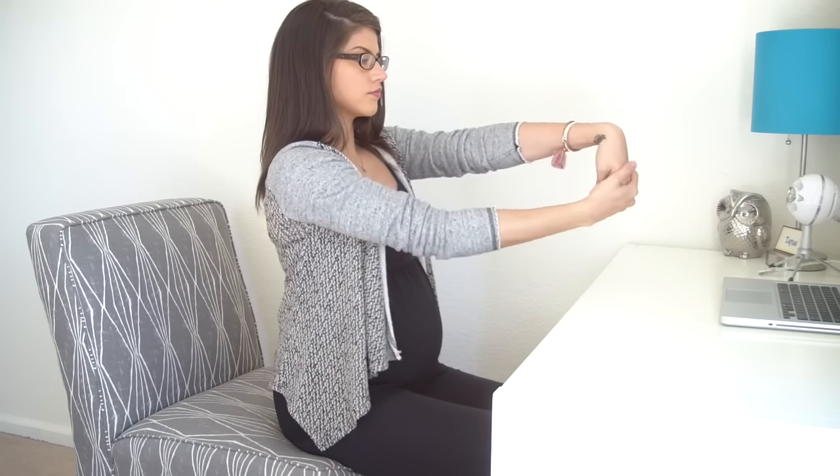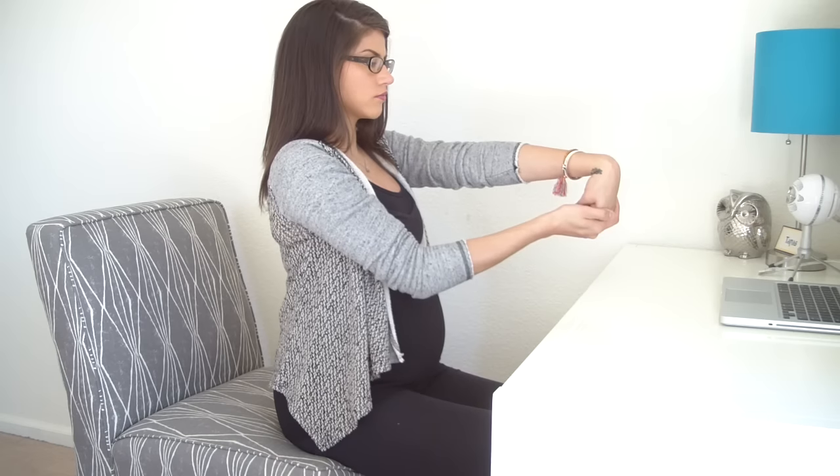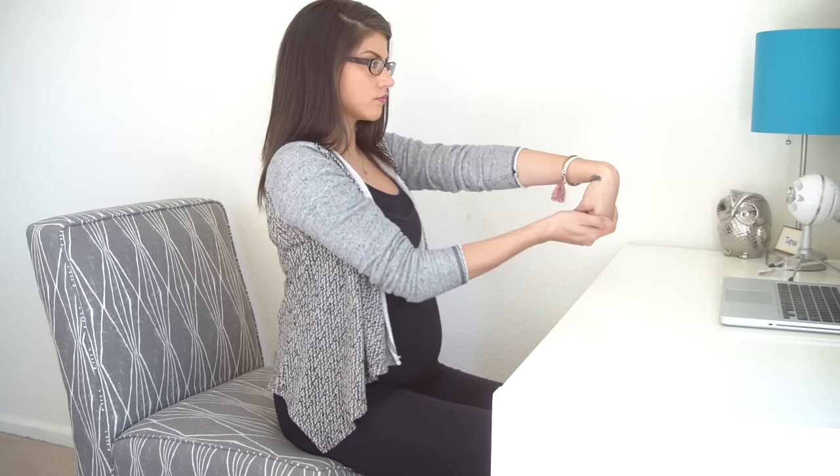Then switch sides. Extend your left arm forward, left palm down. Use your right hand to curl all of your left fingers back towards you, so you're feeling sensation on the top side of your left forearm.